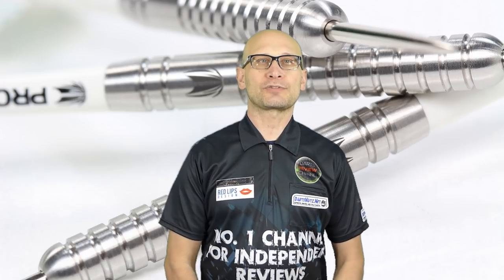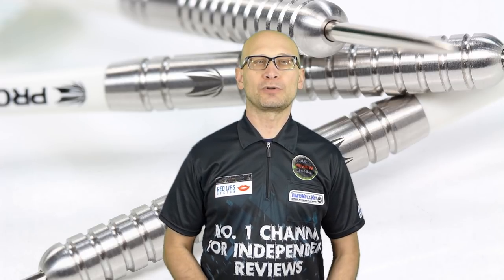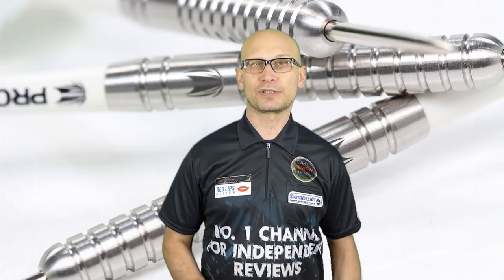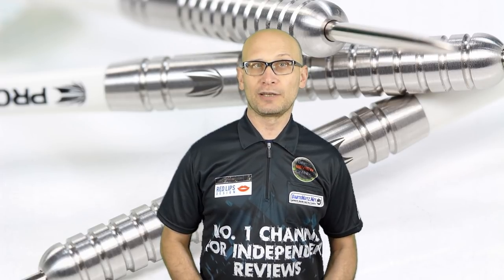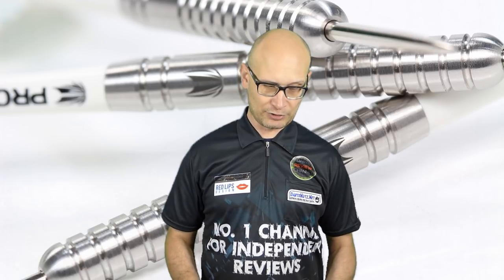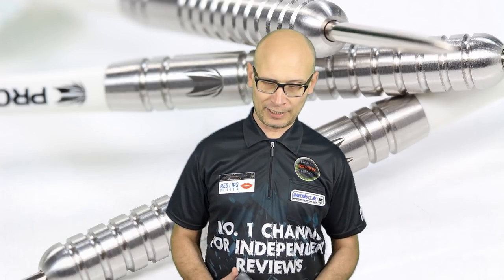Hello DartsNuts and welcome to Darts Review Channel, and a special welcome to all my new subscribers who have been subscribing in the last few weeks. Just recently I passed 11,000 subscribers so I'm going to do a special giveaway for the 11k subscriber prize draw, so keep your eye open for that.